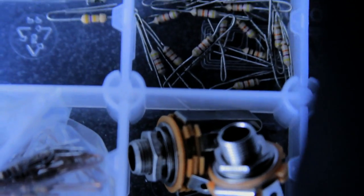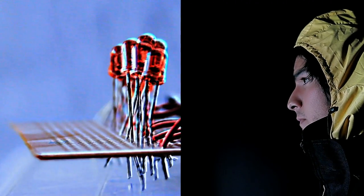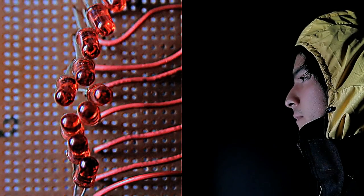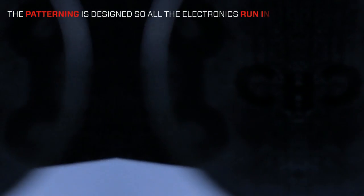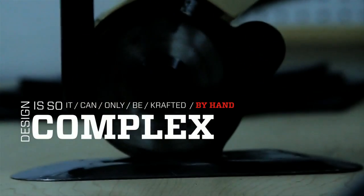All of our jackets draw their inspiration from electronic component devices. This specific jacket is modeled after an LED light, attempting to recreate the electronic component's form in real life. All of the patterning is designed so that all of the electronics run in a straight channel. The jacket's design is so complex that it can only be crafted by hand.